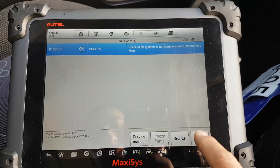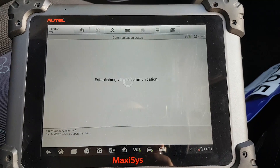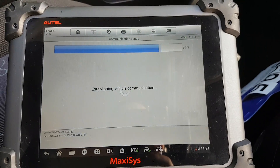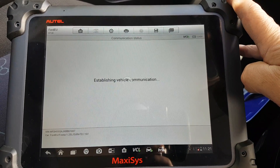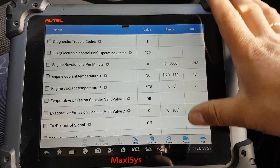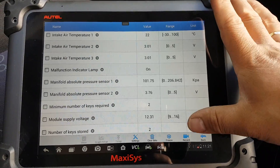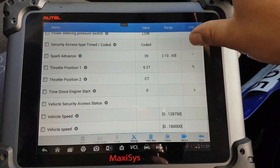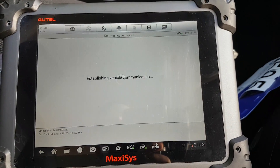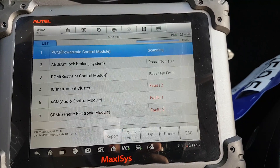We're going to have one code now, which you can completely ignore. From here we have live data — the normal stuff — and then active tests, self-explanatory. That was my PCM.